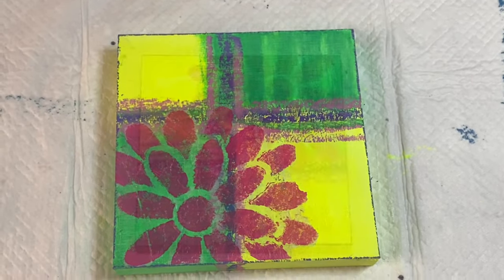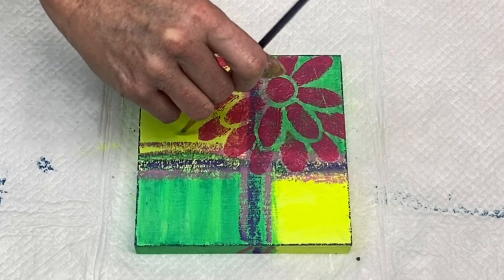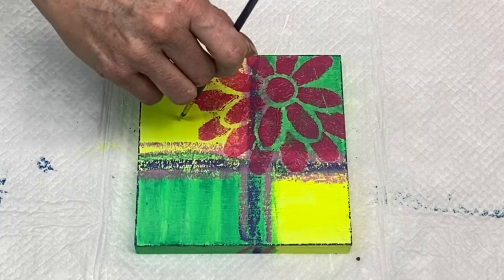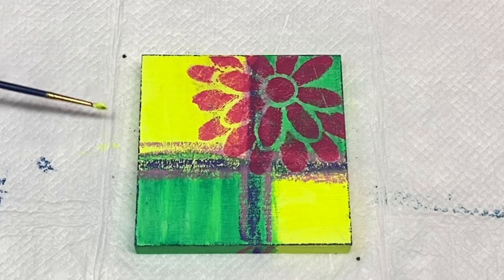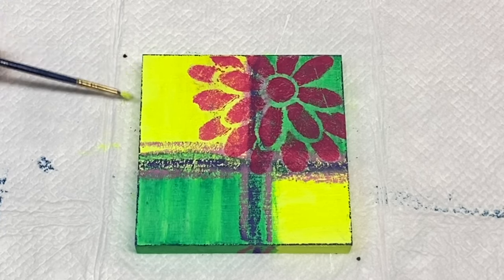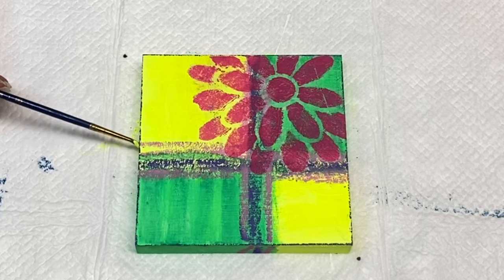Thanks for joining me and I hope you're enjoying the video — please do subscribe, hit the like button, and share the video if you know anybody that would benefit from it. Now I'm just adding some more neon yellow since everything's pretty much dry, just to add a little more brightness to that area.